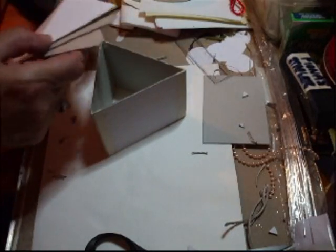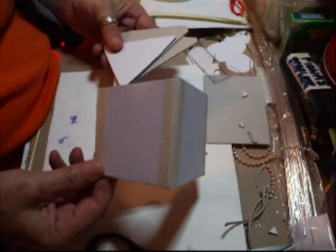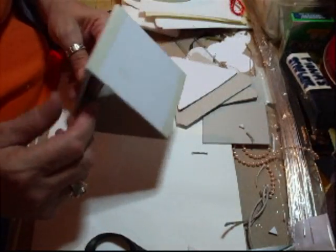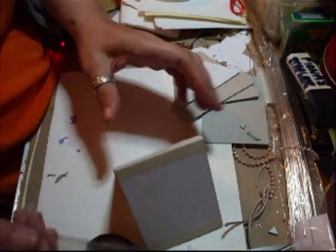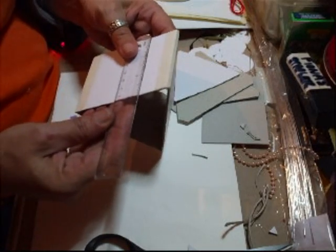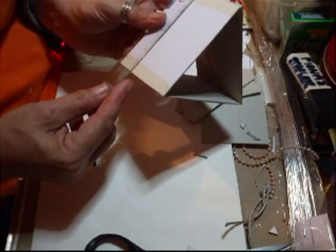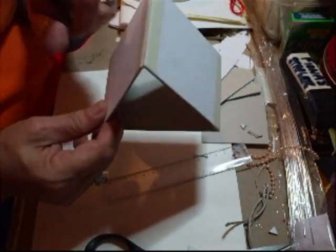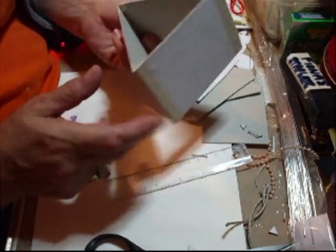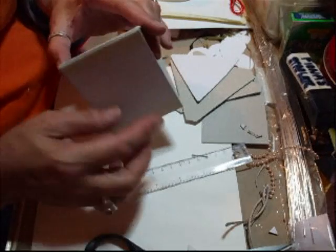Hi everyone. I did say I'd come back and do a box. Now, this is a very, very simple box. All I've done is cut — I didn't measure it actually, I just cut one piece the size that felt right. It's near enough: three inches across and the length is four. So I've cut three-by-four inches and then put them together, and all I used for that is this tape.